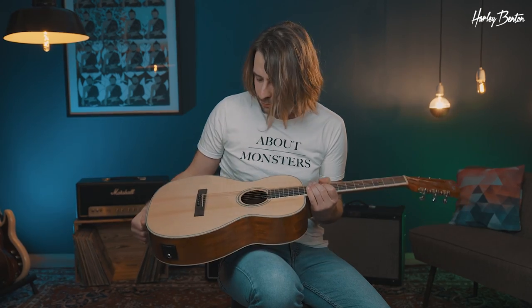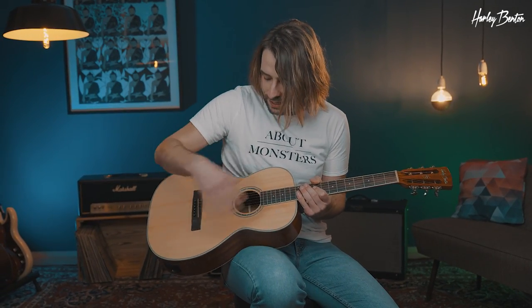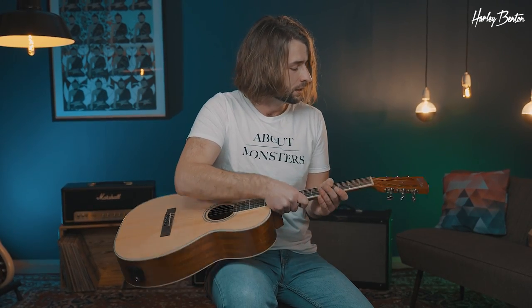So why is the parlor style guitar great for fingerstyle? It's actually super simple — because it's small, meaning you do not have to put in so much effort to get a great tone out of it. If the body and especially the top of the guitar would be bigger, then of course you would need much more force in your hands to move the bigger top. It's that simple.